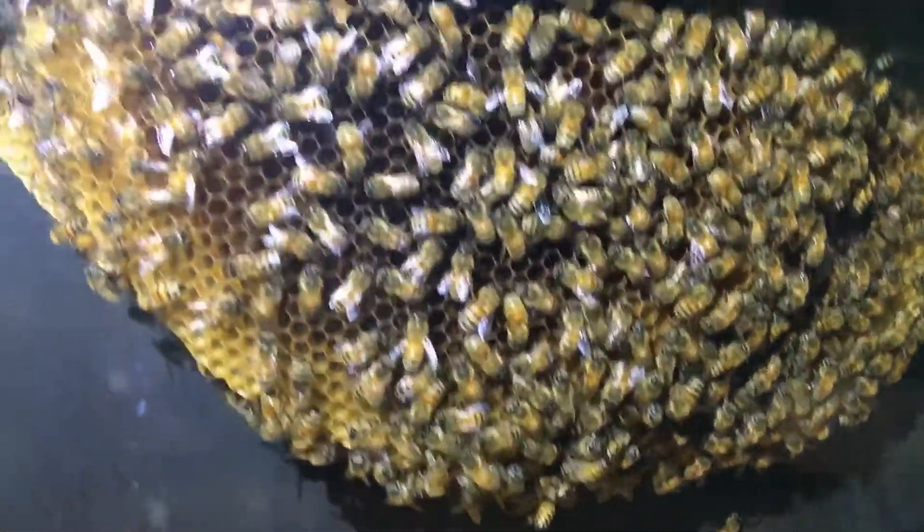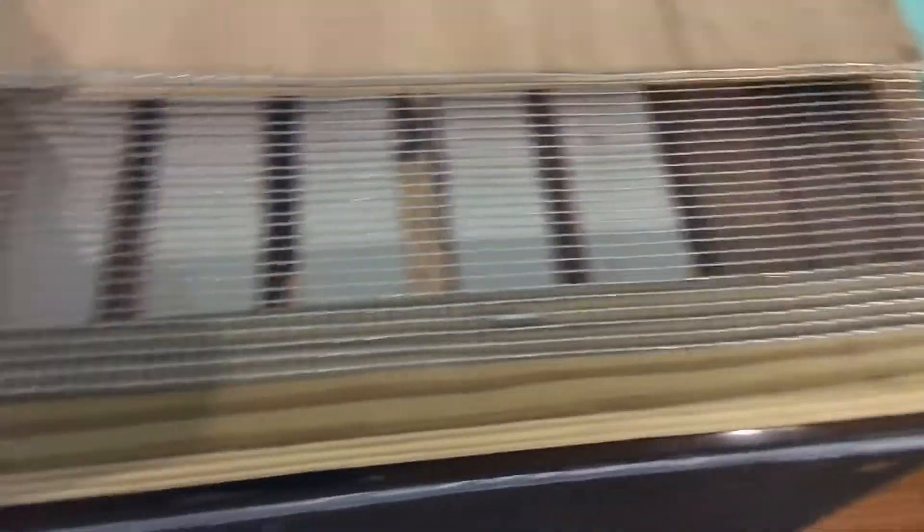That's my observation hive in the house. I'll give you a peek at the other side real quick — they've got a vent up here. I made this makeshift vent, and on the other side there's a little more activity.